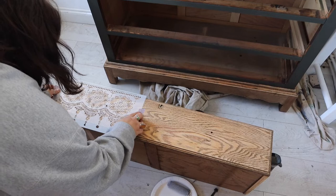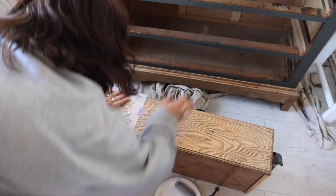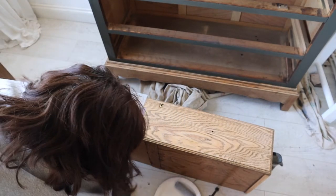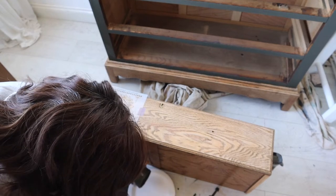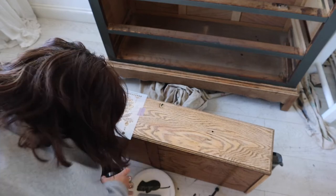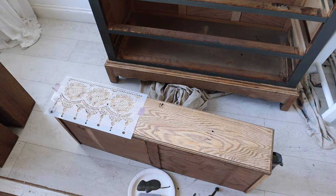Now for the exciting bit — I got to use my stencil for the first time. I was super excited to get this one out, so I laid it out on the drawer. I didn't tape it in place. You can use masking tape to secure it or a low tack adhesive spray if you're worried about the stencil moving, but I didn't.